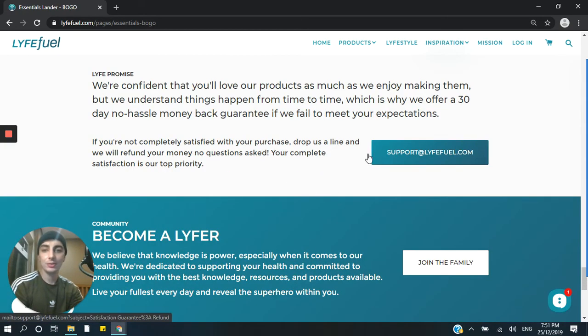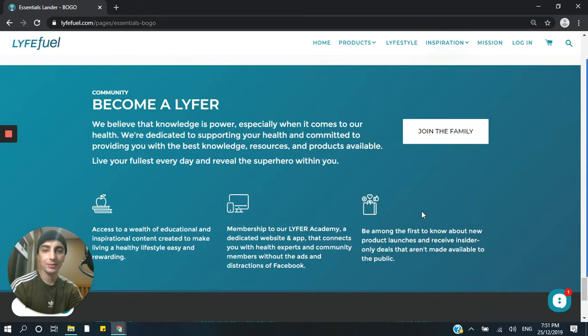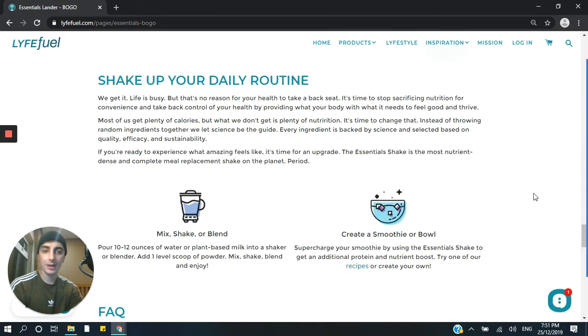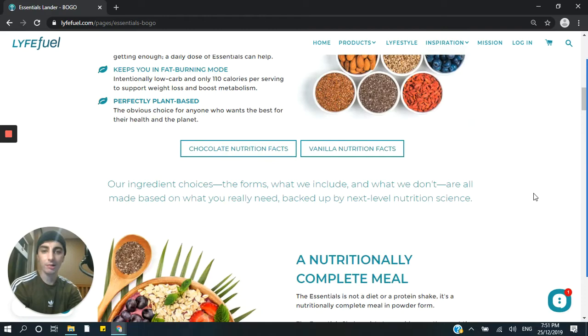And then at the very end, we've got just a closing statement and your footer — some basic stuff. 'Join the family,' sign up to their email list. And that is essentially it. This is a really great landing page, and I wanted to run through it because it's made with our app, PageFly.